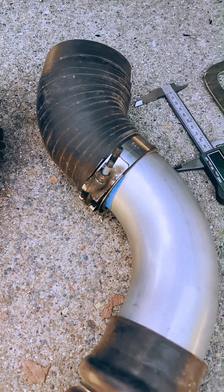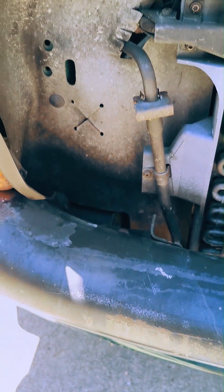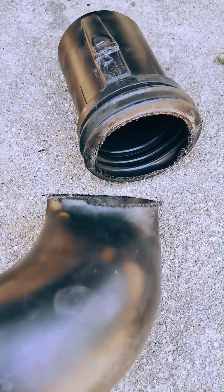We are using parts we have on hand, including these factory intercooler boots from the 12-valve Cummins and a section of three inch mandrel bent exhaust pipe left over from fabricating a side pipe for the Dakota. The idea is to draw in ram air in the space between the radiator and headlight behind the grill.